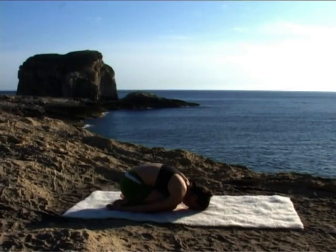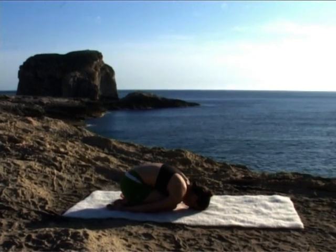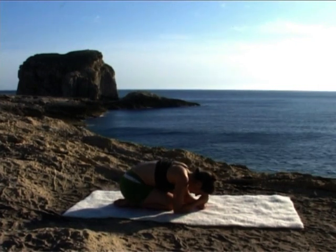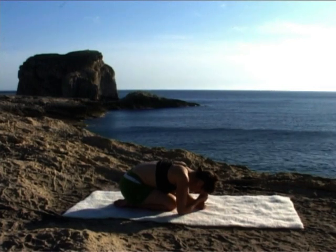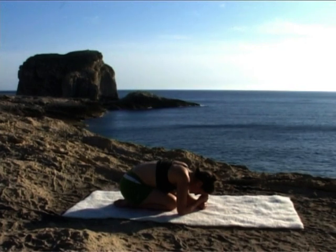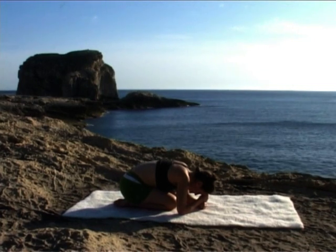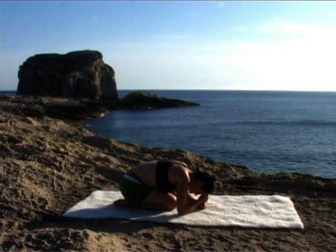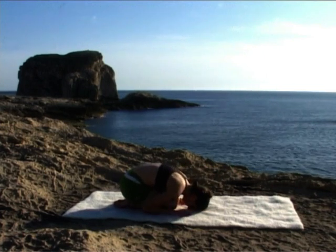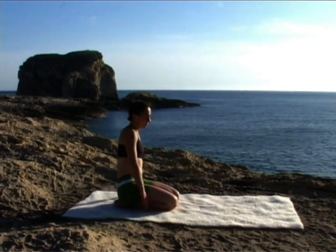Arms back behind you. If this isn't comfortable, you can make fists and place your forehead on your fists. Soften here. Bring your breath into your back. Feel your back ribs fill up with air, with life, with energy. Quieting your thoughts. Feel your spine release into your legs. Exhale, place your hands below your shoulders. Pushing into your hands, inhale, coming up. Bring your hips to one side and your legs in front of you.